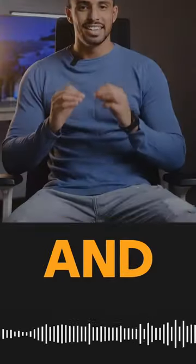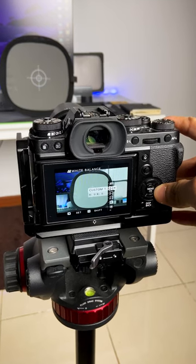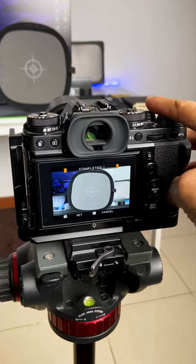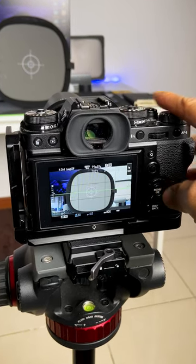This is a white balance card and it is a super easy way to get accurate white balance for all of your images. Once you are done with your lighting setup, go into the custom white balance setting of your camera and take a picture of the white balance card, and your camera will do the rest. It takes away all the guesswork of setting up white balance and I get accurate colors in all of my images.